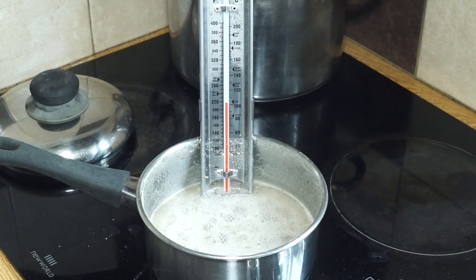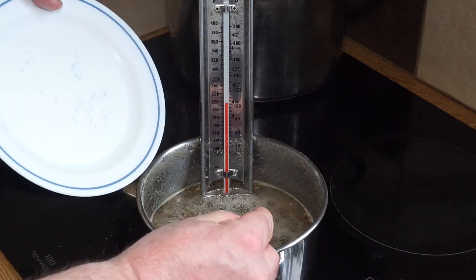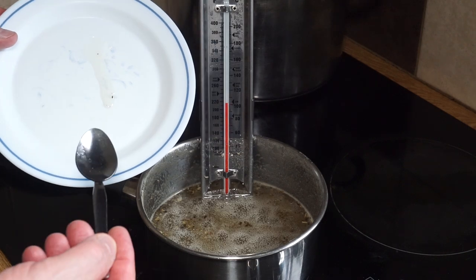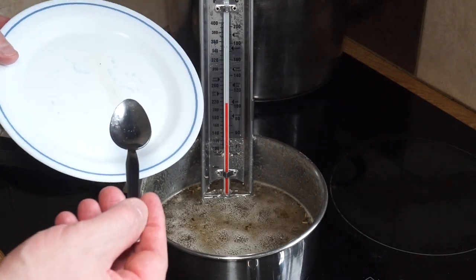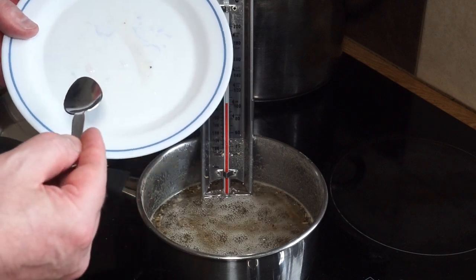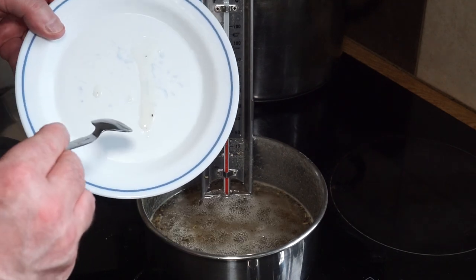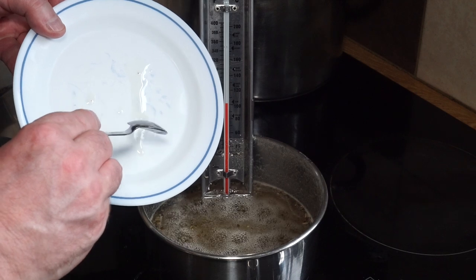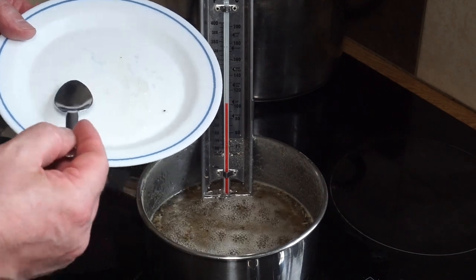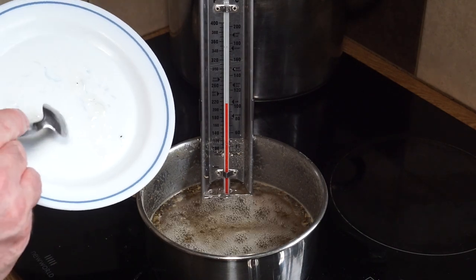It just peaked at jam temperature, so I'm going to test it now. I take my cold plate and spoon, take a measure of it and run it down the cold plate, then see if a skin begins to form. You push it and see if it gels - right now it's not quite there, it doesn't form a skin yet, so it's just at the syrup stage right now.